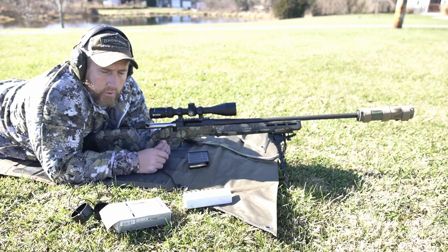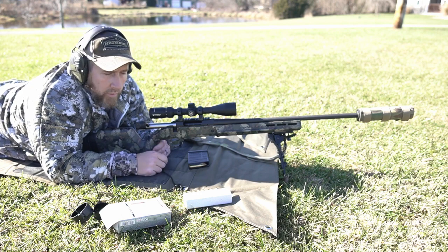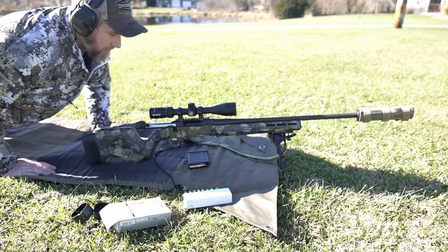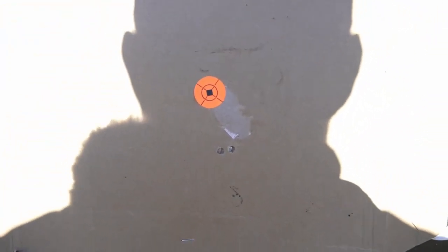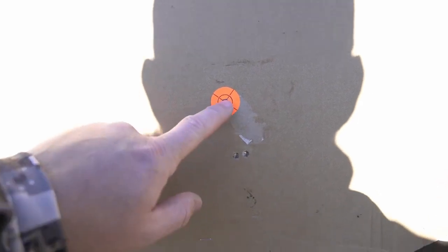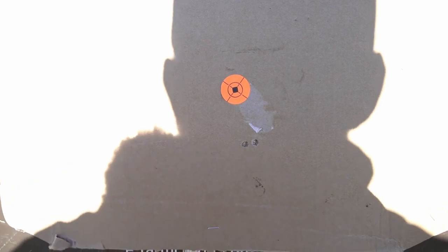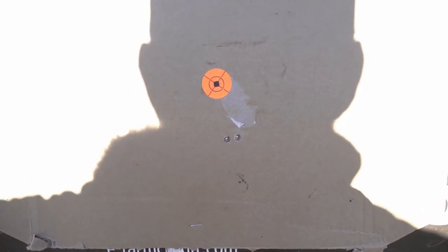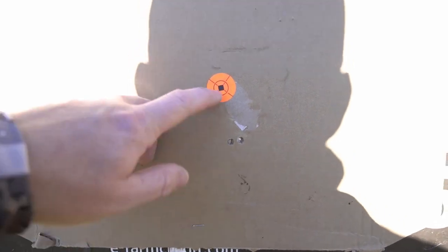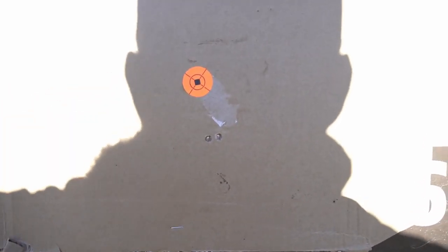I'm going to go down and check the target real quick. I know it's low — we'll make an adjustment and hopefully we'll be good to go. Got two right here next to each other, so we definitely need to come up. Not real sure why that happened, but we'll make an adjustment. I want to be just a little bit high — maybe an inch high — and then we'll get her sighted in.